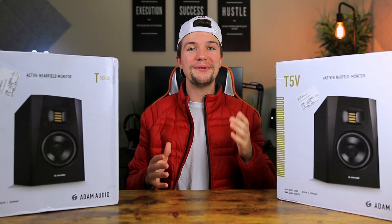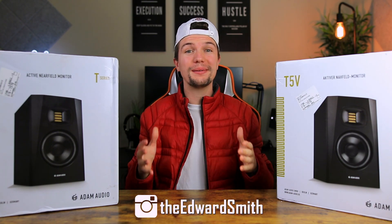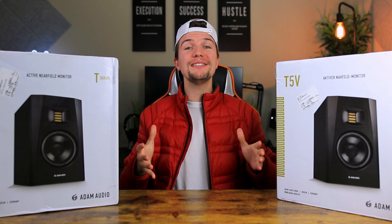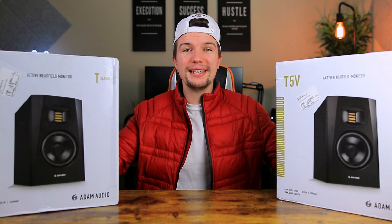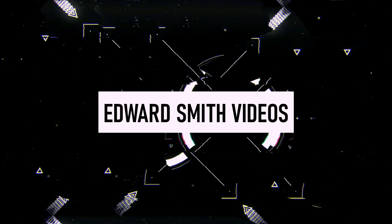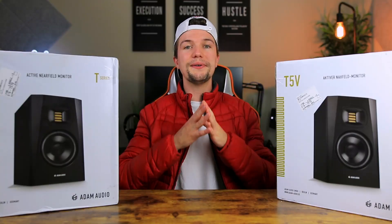Hey guys, welcome back to another video. If you're new here, my name is Edward Smith. In today's video we are going to be unboxing and reviewing the Adam Audio T5V studio monitors.